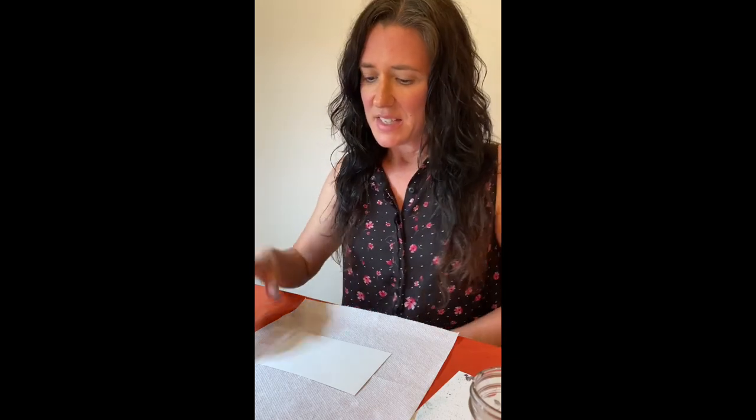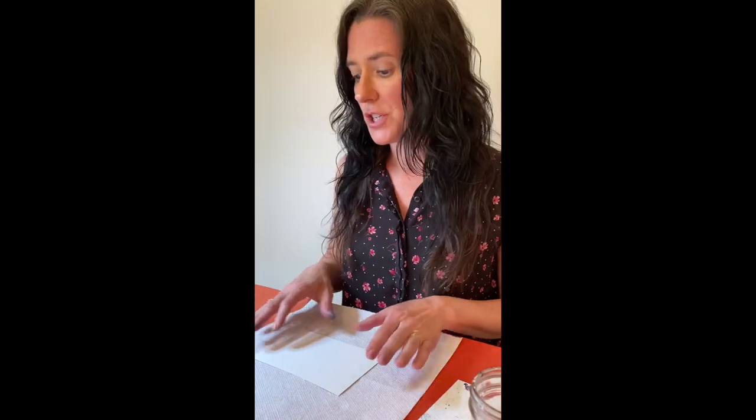Hi there, welcome to Ink Out Loud Studio. Today we are going to work on a borealis landscape piece, but before we get started let's talk about the materials and the tools you'll need to achieve this.